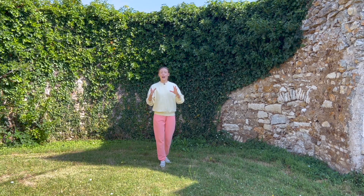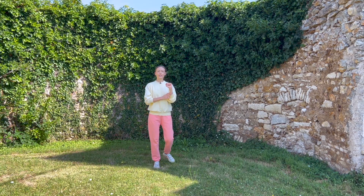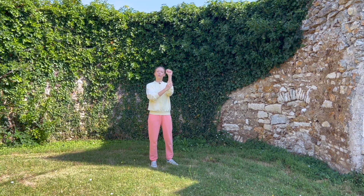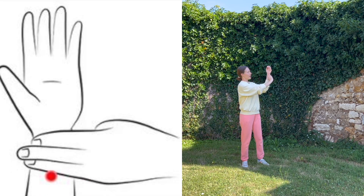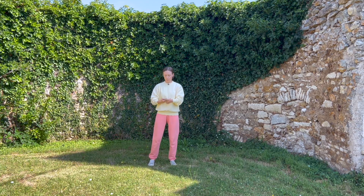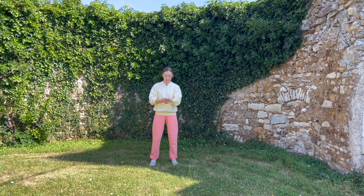We're going to start with acupressure. I find this point very useful, especially during hot days. This point is called Neiguan, the Internal Gate, and it's located three fingers down from your wrist line, right in the middle of your inner forearm between the tendons and the bones. Put three fingers down, find it, then find a comfortable position whether seated or standing. Make sure your shoulders are relaxed, lock it from both sides, and press gently for 36 times.